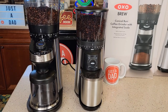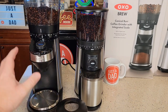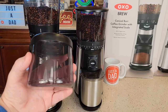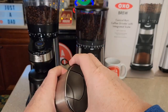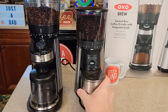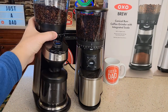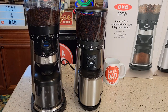Both of these have some things in common, but the one with the integrated scale has a scale down here that displays grams or cups so you can grind a precise amount. Here's the stainless steel container it grinds into — it really helps with static electricity. You adjust them the same way: rotate the whole bean hopper to the fine setting for fine, medium in the middle for drip coffee, or coarse for the other setting.